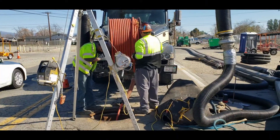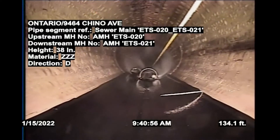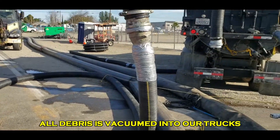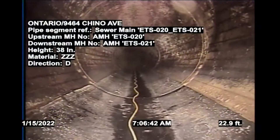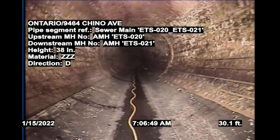With our siphon barrel bypassed and isolated, it's time to dewater and clean the siphon. We continue cleaning the siphon until all debris is removed, and then perform a PACP-coded CCTV inspection.